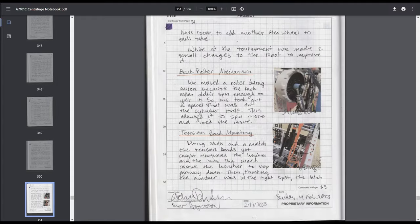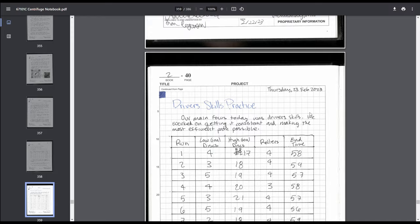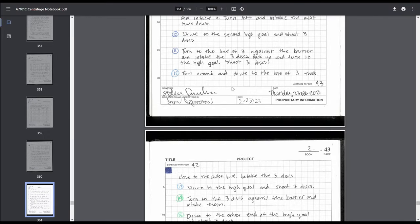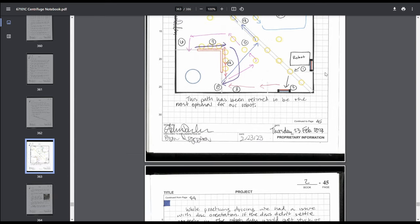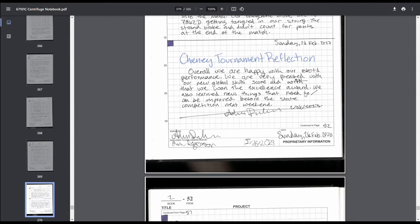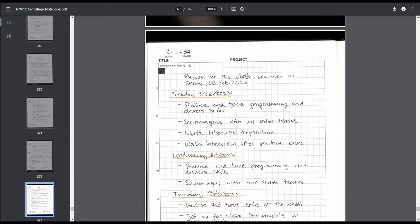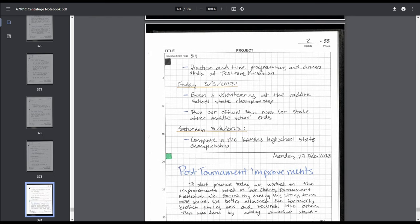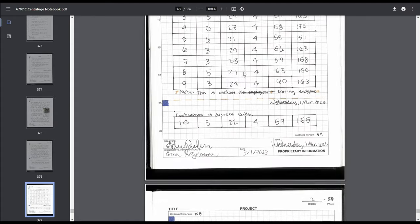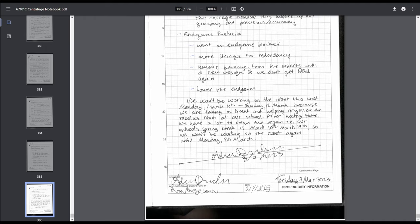Then tournament results — pretty basic stuff — and a goofy pneumatic roller mechanism. That pretty much wraps up everything for the engineering notebook, as it's all repeating the same stuff: driver skills practice, new skills routes, adding colors to chaotic route diagrams — colors in your notebook should be used minimally and only with a specific purpose. Lots of tournament reflections, a pre-state timeline for the final week. Lots of skills grinding before state, then state tournament results and state tournament reflection. And that wraps up the engineering notebook.